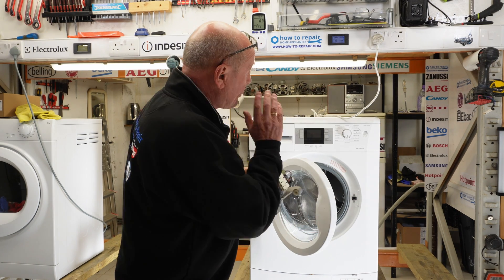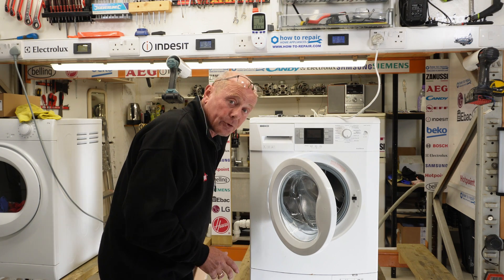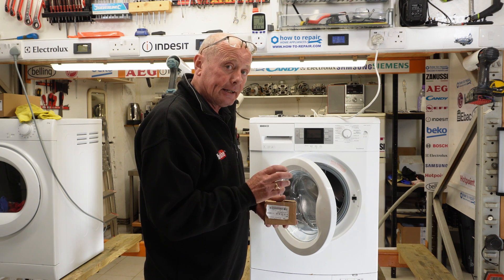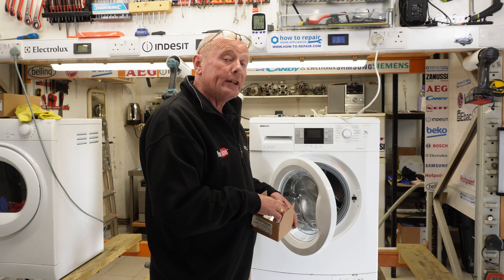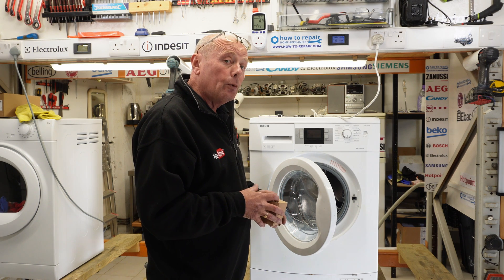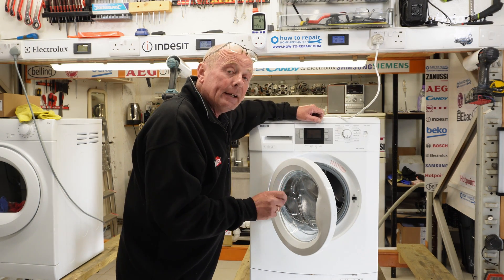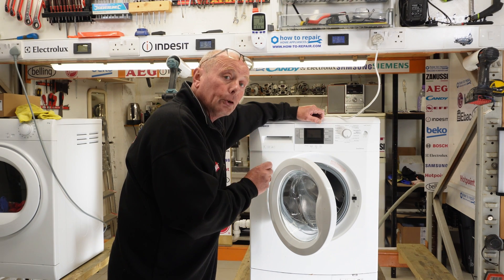This machine actually tripped the electricity at the customer's house because the motor was shorting - sparking very badly on the commutator. This has also caused the motor module to go open circuit, meaning no voltage was going to the motor because it had shorted out and tripped the circuit board. We're going to go through the whole process of diagnosing the problem and replacing the faulty components.